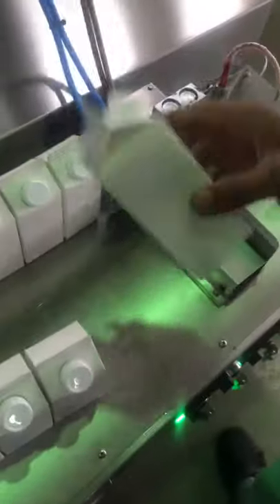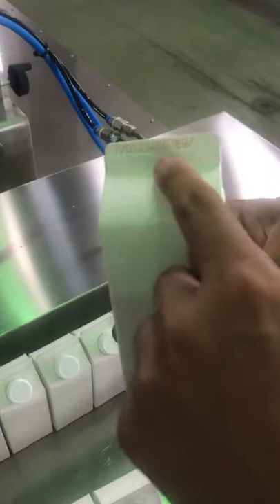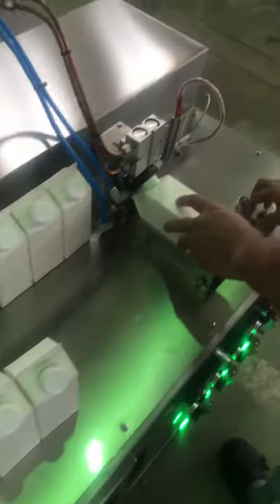The last step: date printing. Have one line on the top. Date.